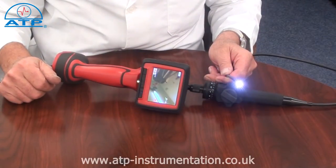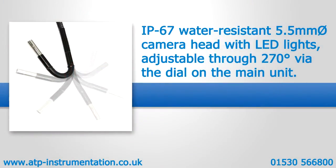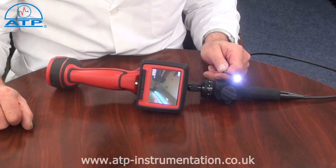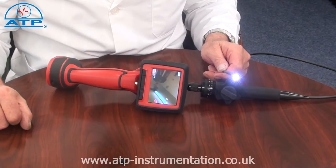There is a zoom facility up to 3x zoom. An optional 5.8mm diameter camera offers the use of 1m extension cables up to a maximum of 3. However, this accessory is non-articulating.